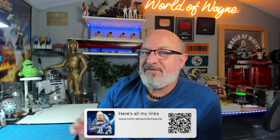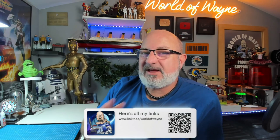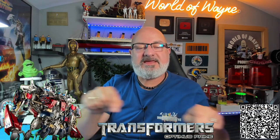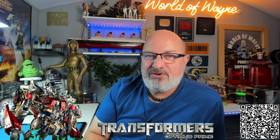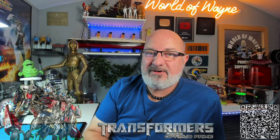This time we're going to be building the Michael Bay version, the movie version of Optimus Prime, and this comes all the way from Fan Home. If you want to get this for yourself, I'll put a link in the video description — there's also a QR code on screen you can scan. In the first pack you get two stages.